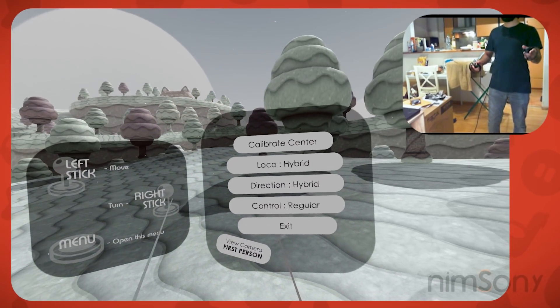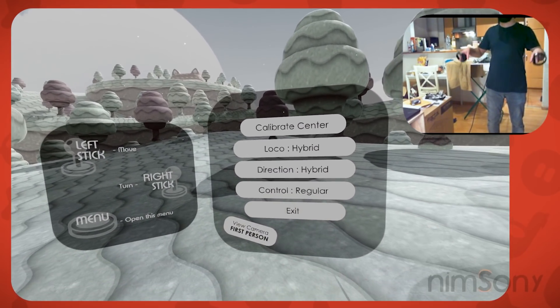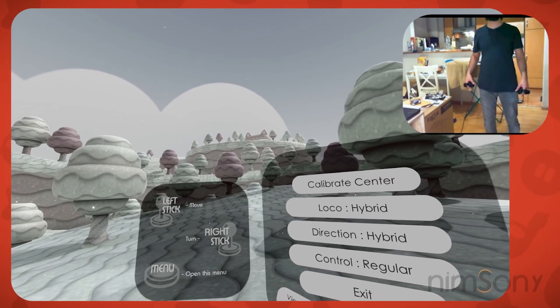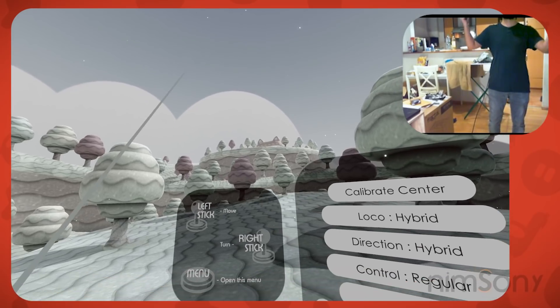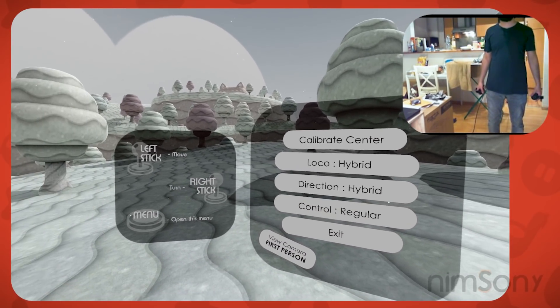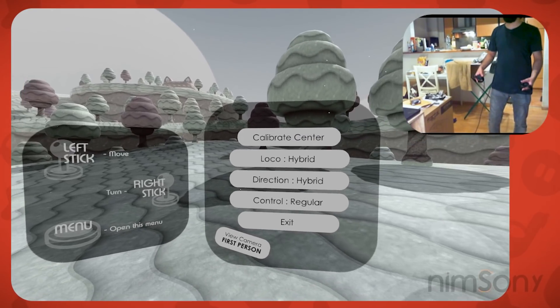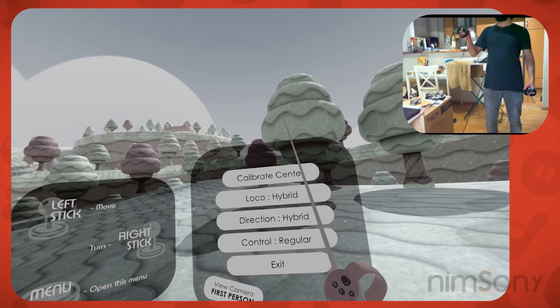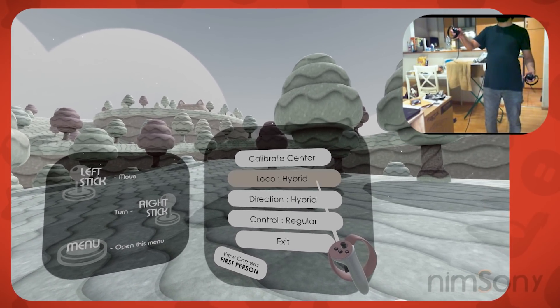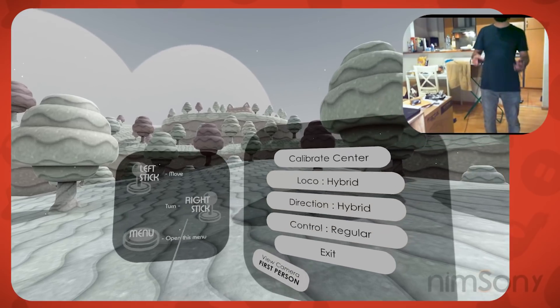Right now I've just released this only for Oculus, and I'm working on upgrading the back-end systems so that they work properly with OpenXR, which will then allow you to use it in SteamVR and all the other stuff that works with OpenXR. Now let's have a look at the options. First we've got the locomotion mode — there are three locomotion modes I want to show you.